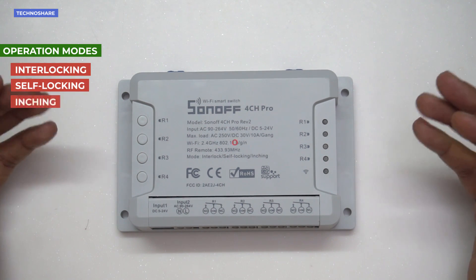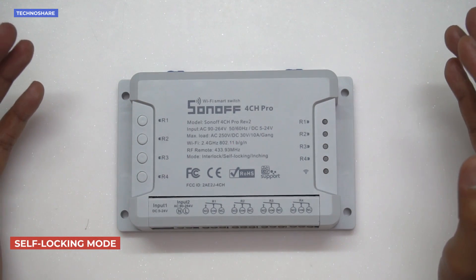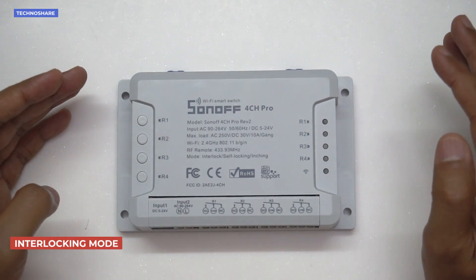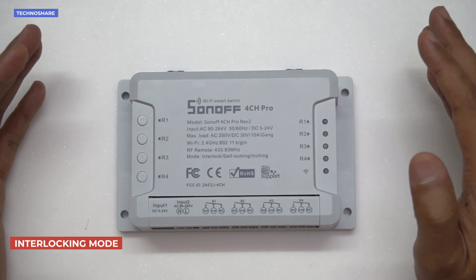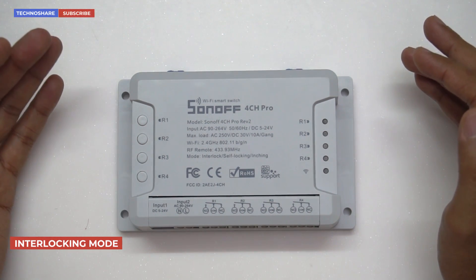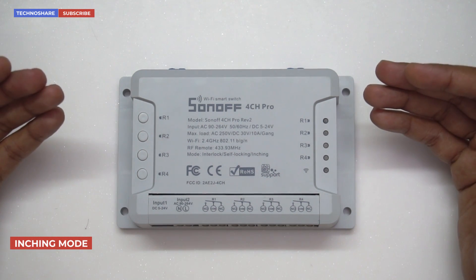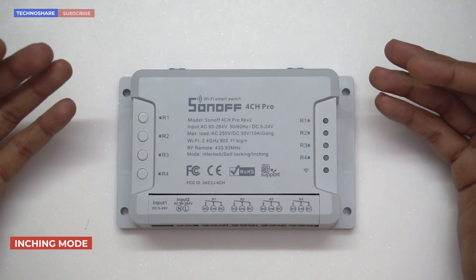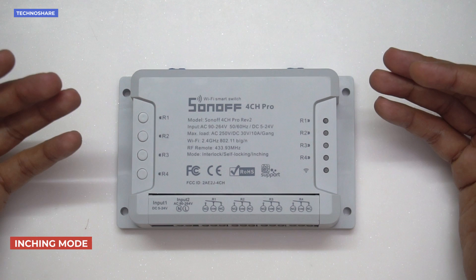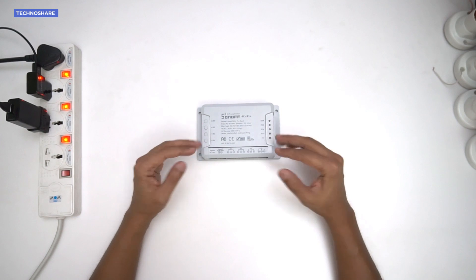In self-locking mode, one or more connected devices can remain on and be controlled independently. In interlocking mode, only one switch remains on at any point — turning on a different switch will automatically turn off the currently active one. In inching mode, a switched-on channel turns off automatically after a set interval. One or more switches can operate simultaneously and the on-time delay can be configured from 1 second to 16 seconds.